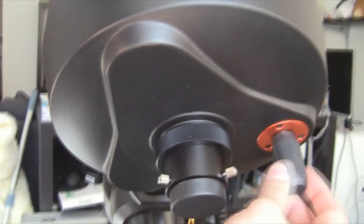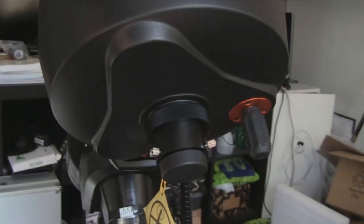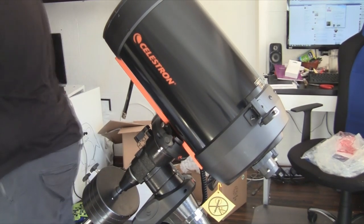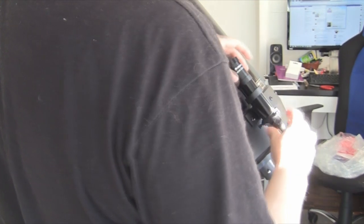Here we have our focuser. This focuses the main mirror, not the eyepiece. Here we can connect our star diagonal directly to a camera. And here we shall put our finder scope — this is the finder scope, not the polar finder.